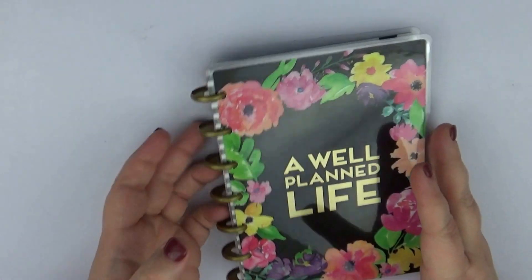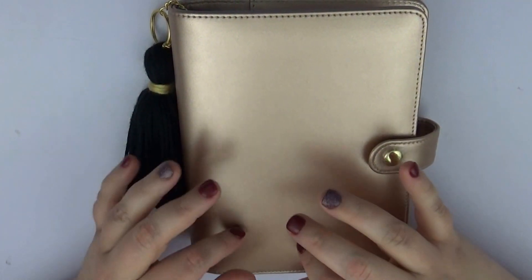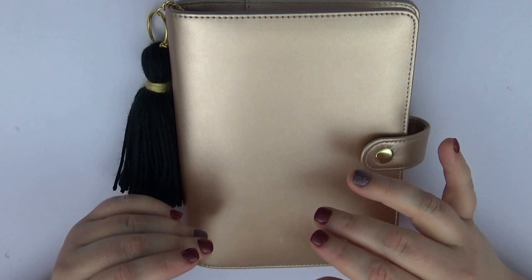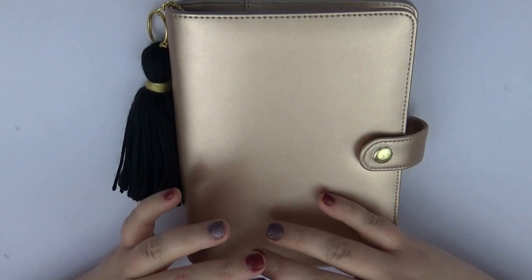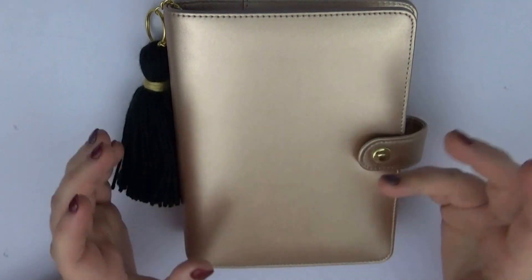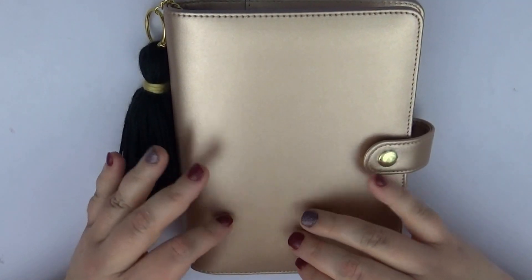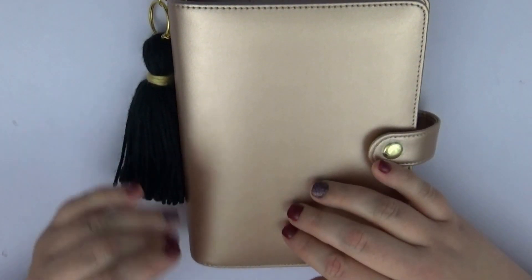That is the Happy Planner Mini. It's got your monthly view and then your weekly view in a horizontal layout. For pre-planning this makes total sense and it doesn't have to be anything extra. My Erin Condren especially towards the end of the year started getting really heavy when I put it in my purse — my purse was way too big — so I wanted something smaller to carry with me.